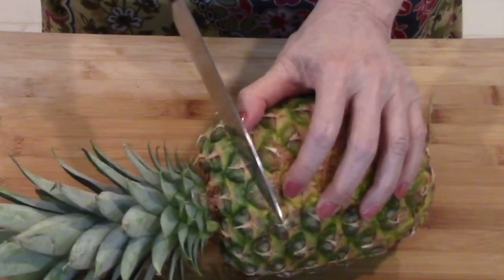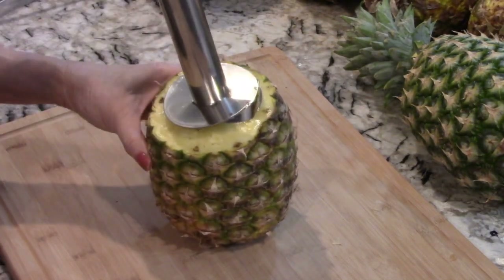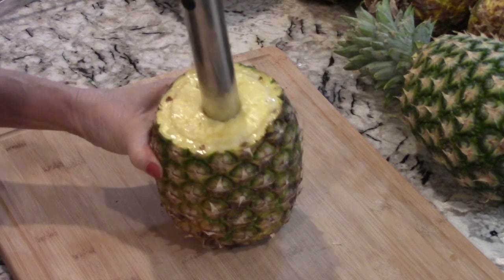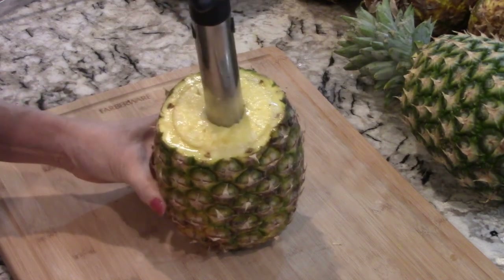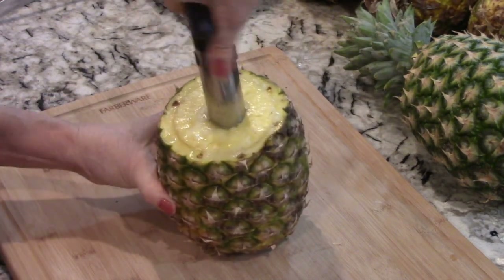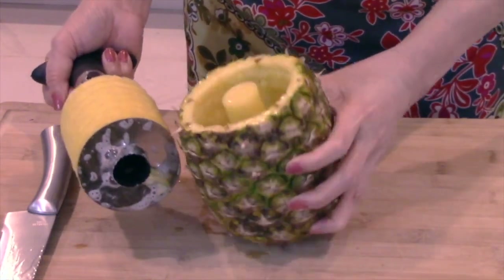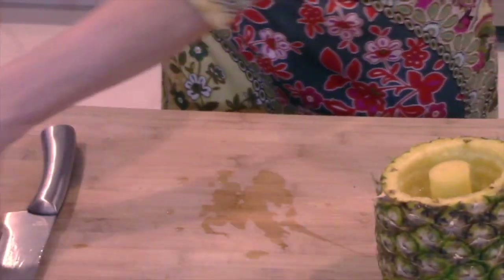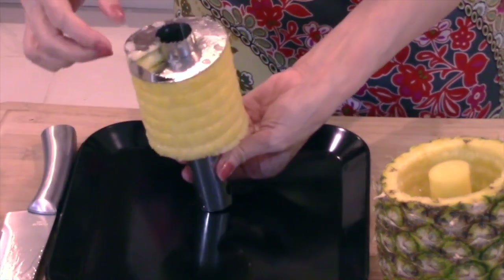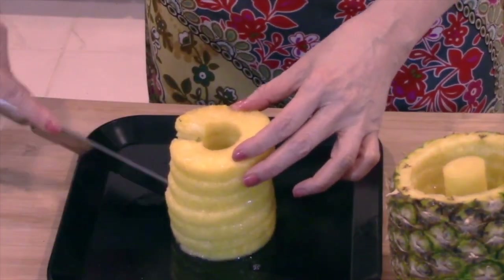First we'll cut off the top. Center the corer and then push and rotate it into the pineapple. You should feel the movement of the blade inside. Continue pushing and rotating the cutter until you feel it reach the bottom. Now pull up to remove the fruit from the skin. Remove the handle, then invert it — the fruit should slide off easily. Finally, with a single stroke from the side, we cut the spiral into serving pieces.